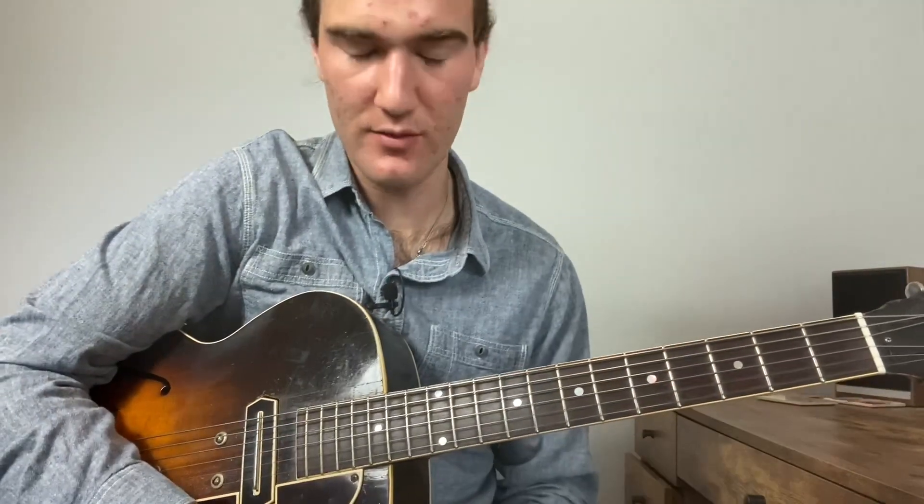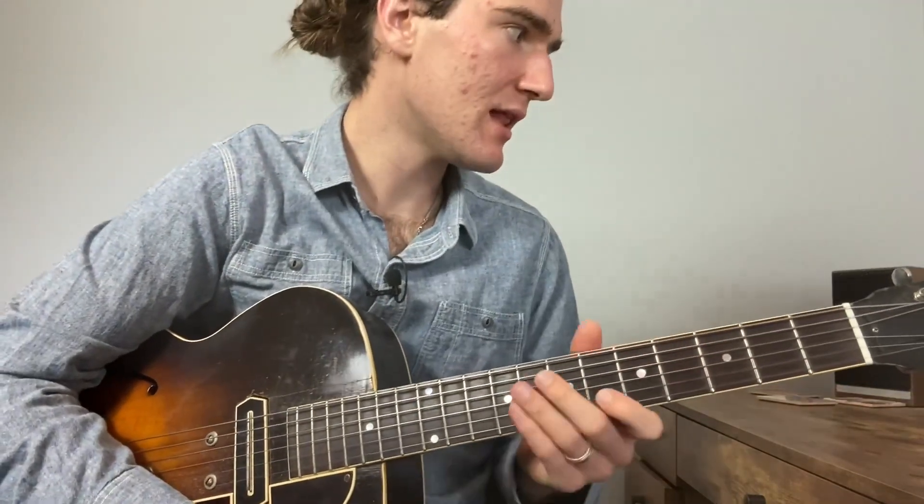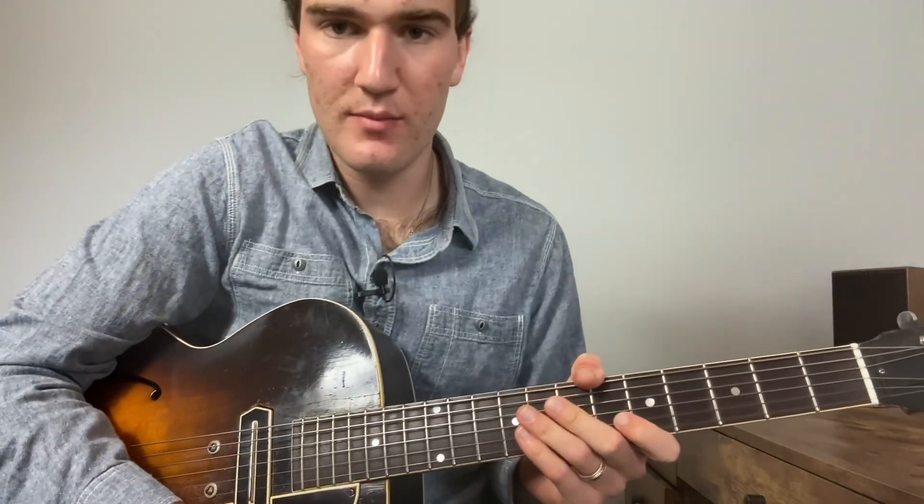Okay, so hopefully you heard a couple of different ways you can put that in there. And then our last one is probably the most complicated.